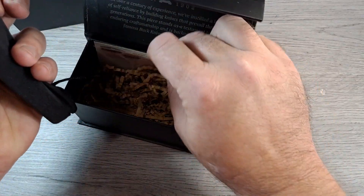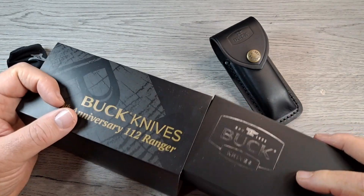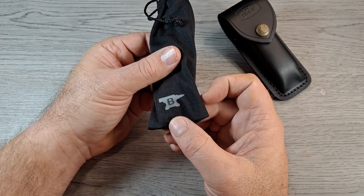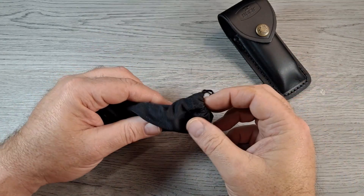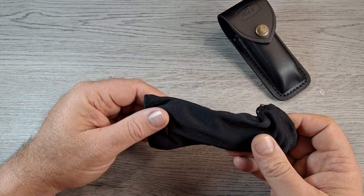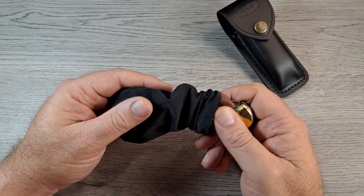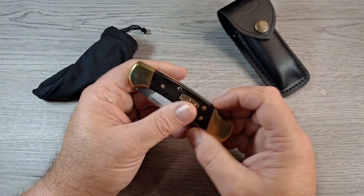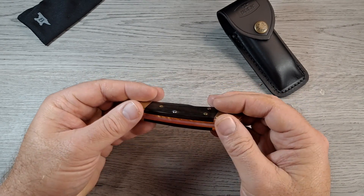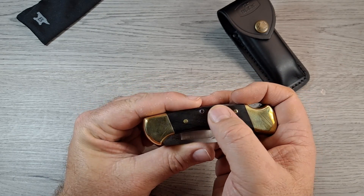Let's pull this knife out. It comes in a little pouch with the Buck logo and anvil logo right there — nice little pouch. Now I don't have safe queens, but this one I may not use and abuse. I may carry it once in a great while; it'll probably go back in this bag. Wow, this thing is cool looking — the brass bolsters, brass liner frame, and the 50-year shield right on here. That's nice.